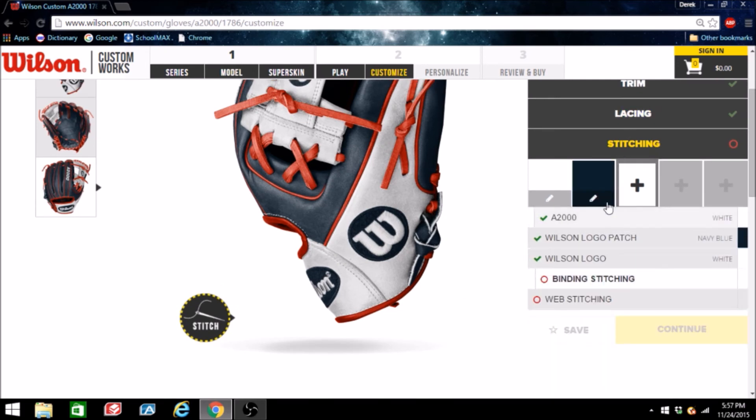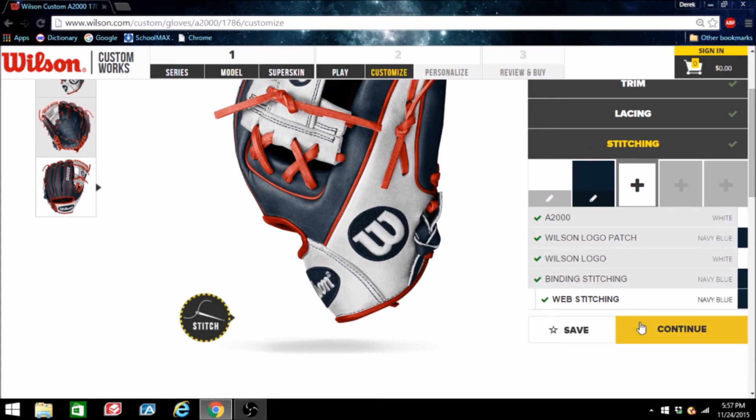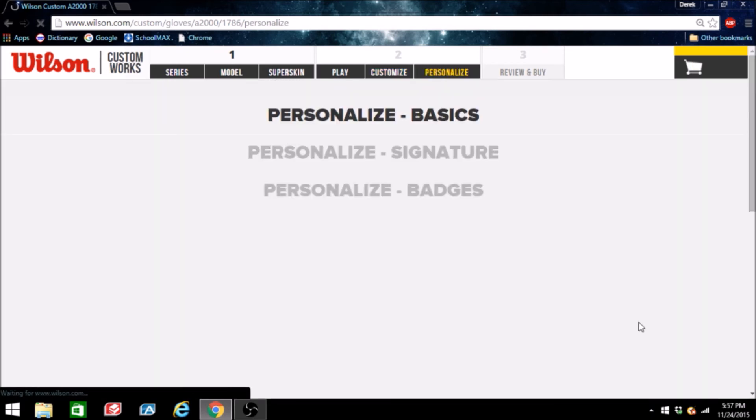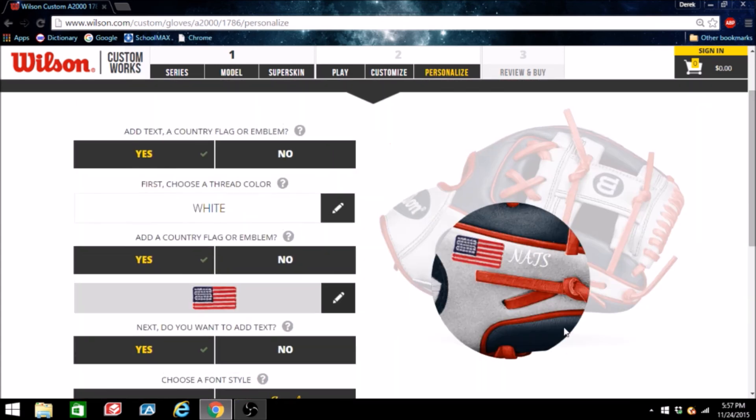I'll do navy for the binding stitching. For the web I'll also throw in navy. Personalized traditional long laces — sure, sounds good. I already have 'Nats' in here for the name, which I'm definitely liking. I think the American flag matches really well for them too.